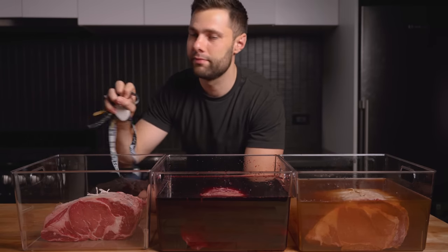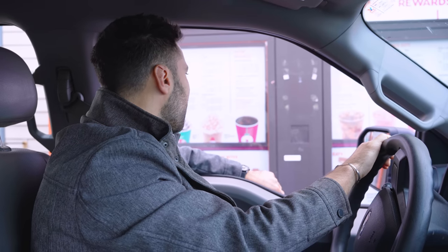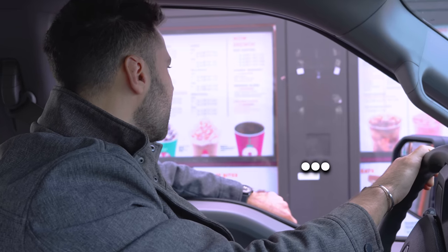Let's go grab some coffee. Can I please have 10 extra large hot coffees? We have a lot of coffee to drink in the next day.